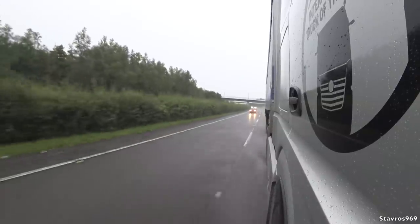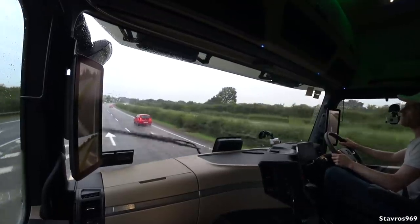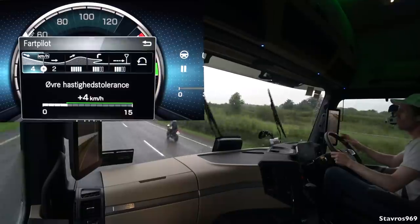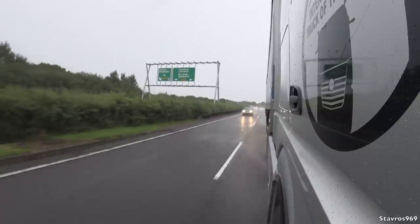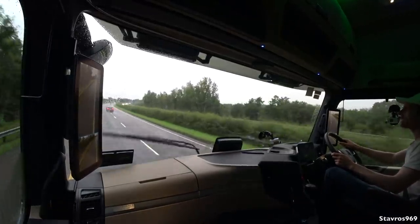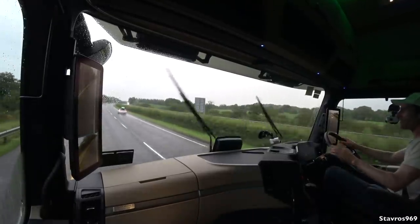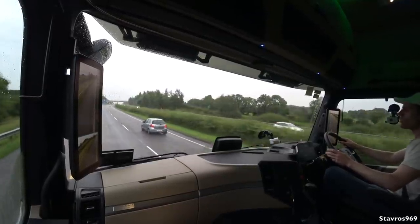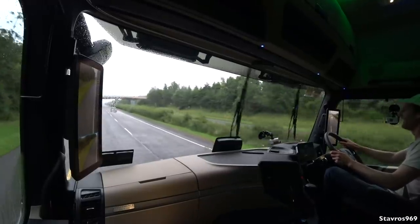I've set cruise control to 80 km/h and we're revving at just over 1,000 rpm. The truck has predictive powertrain control — it reads the road ahead using GPS to keep you in the correct gear going up or downhill, covering 95% of trunk roads around Europe and all motorways. Mercedes claims this feature alone saves 5% on fuel. We also have lane keeping assist and active drive assist, keeping you in the centre of the lane — you can set it slightly left or right depending on your preference.